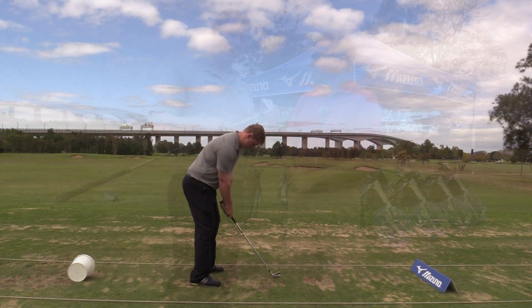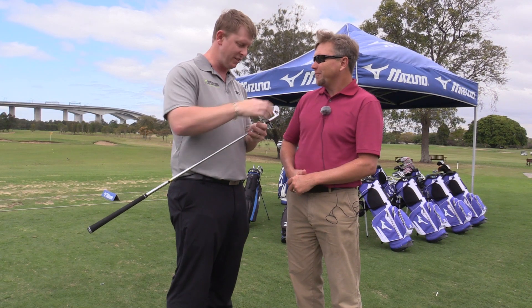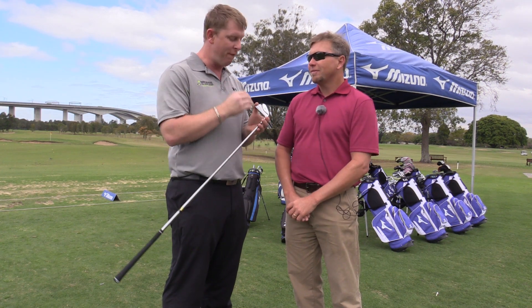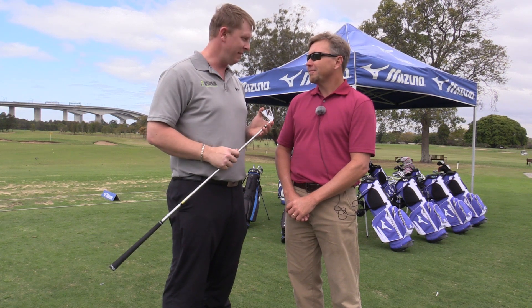It looks good — it looks exactly like a blade. I mean, it is a blade in every sense, but there is that channel back that Dave was talking about. I've hit this and, geez, it's more forgiving than what I thought a blade would be. Very good — thanks a lot for your time, Dave. My pleasure.